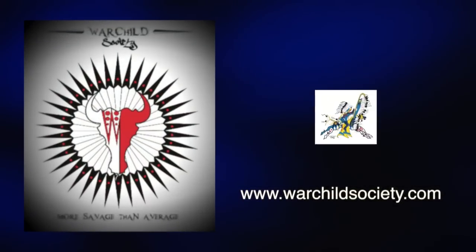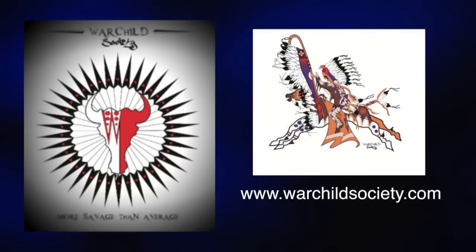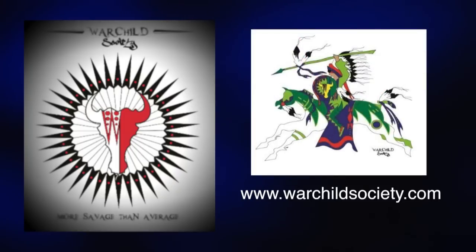Making Regalia is made possible in part by War Child Society, designers of native apparel, t-shirts, decals, and more. War Child Society — more savage than average! Visit warchildsociety.com to learn more.